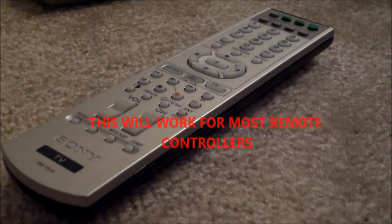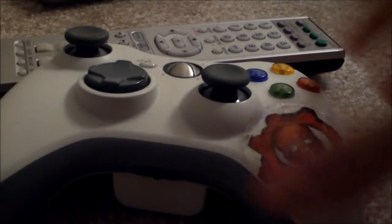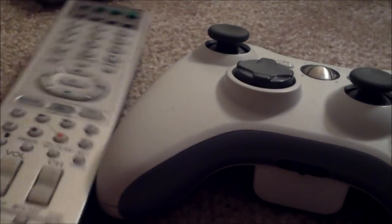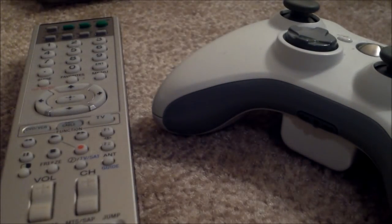Whether it's a video game controller or a remote controller or whatever it is. You can fix any remote control that you threw on the ground, broke — you lost that game, you're playing online gaming, you threw it against the wall, the Giants beat the Patriots in the Super Bowl again and you threw it at the wall and broke the controller.